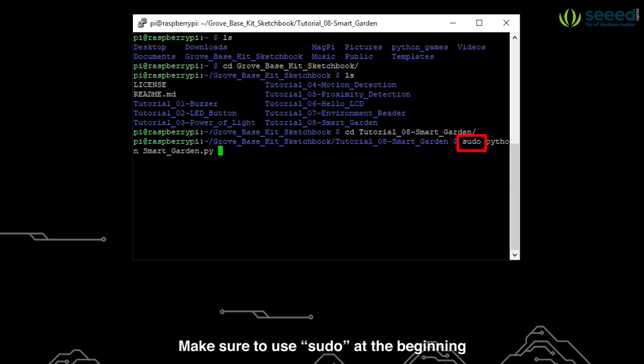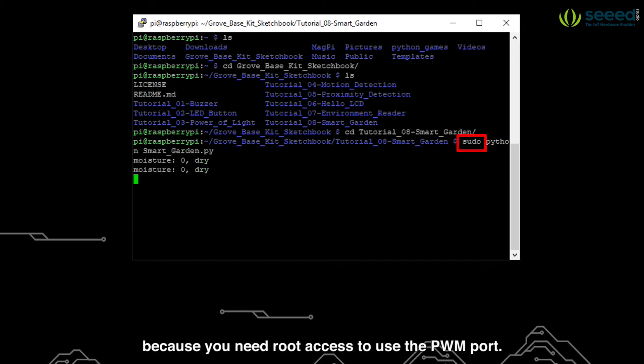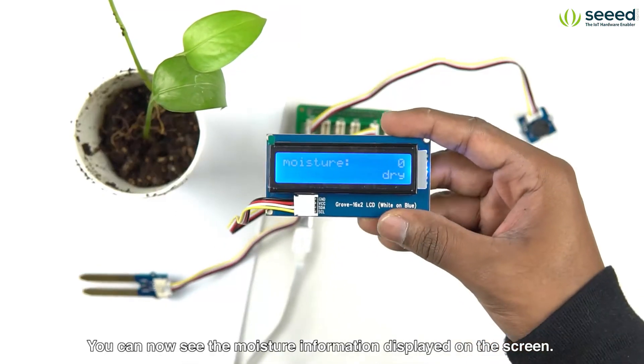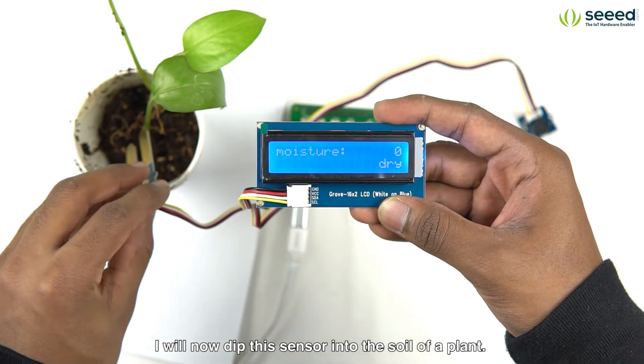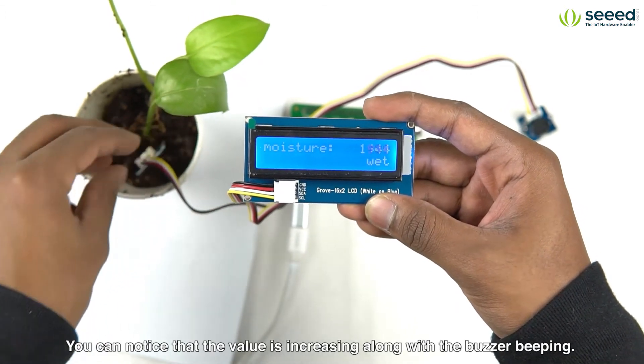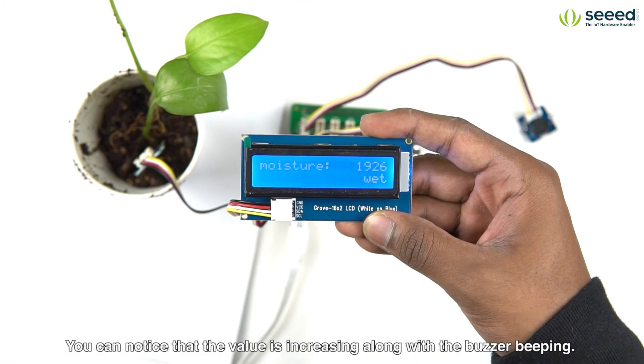Make sure to use sudo at the beginning because you need root access to use the PWM port. You can now see the moisture information displayed on the screen. I will now dip this sensor into the soil of a plant. You can notice that the value is increasing along with the buzzer beeping.